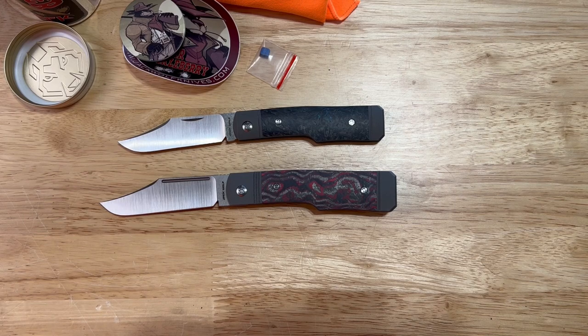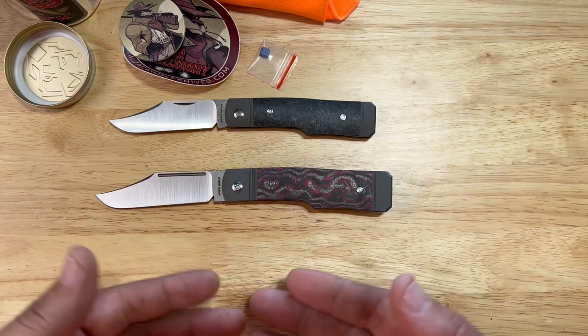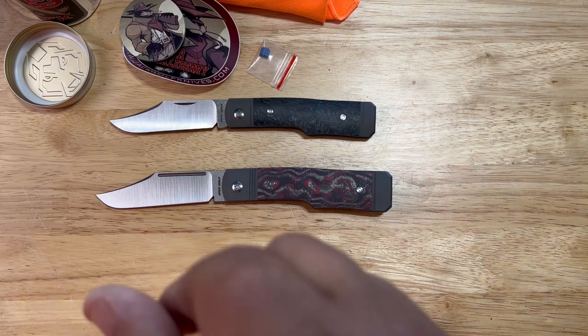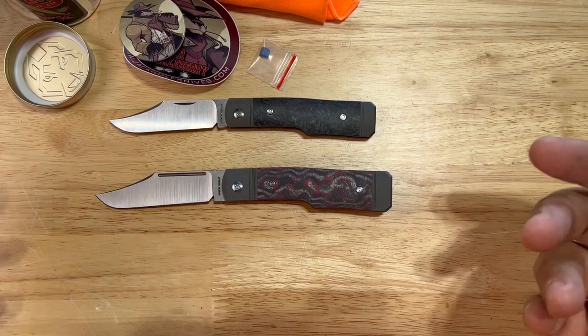If I'm not mistaken they're going to be $350, which is extremely good — this Sharpshooter is a $300 knife, so $50 more for quite a difference in size, material, and a locking blade. I think that's really good for what you're getting. They drop today at 2pm Eastern, which is 11am Pacific Standard Time, at all major retailers — I'll have them linked in the description below.